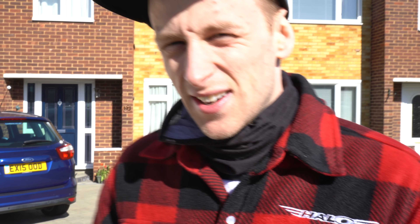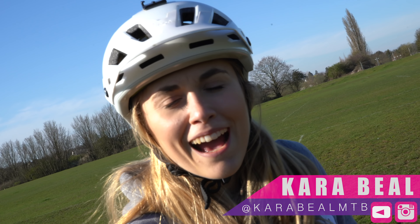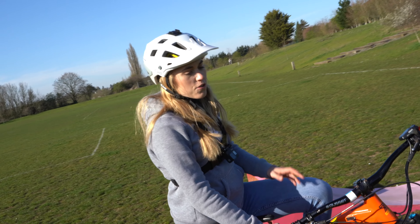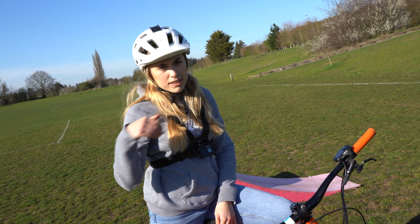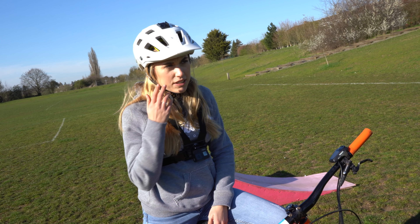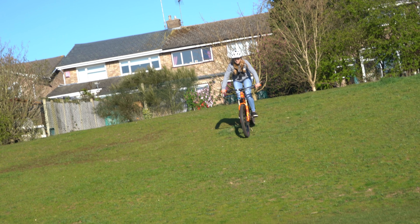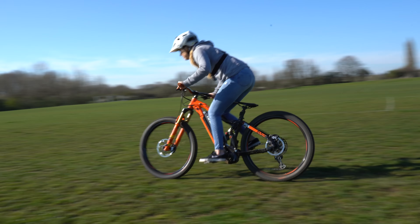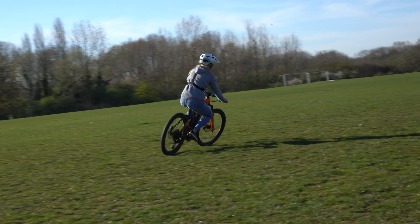We are at a park now and we've got the kicker ramp out of the van. First of all we're going to jump it to flat just to test it out, and then we'll move it to the bank because that's a perfect lander.